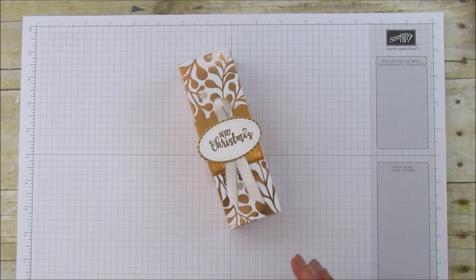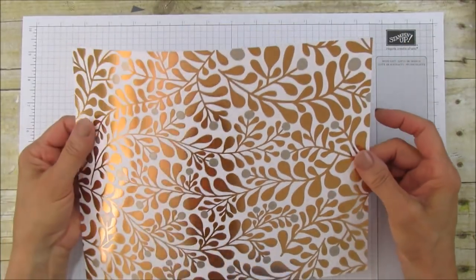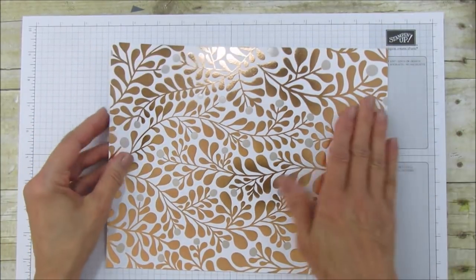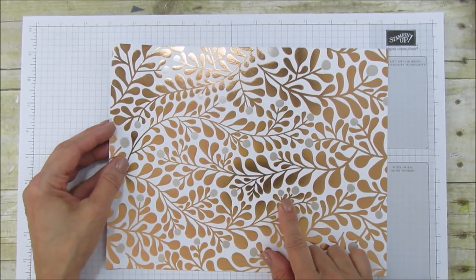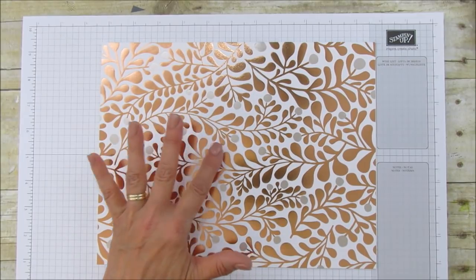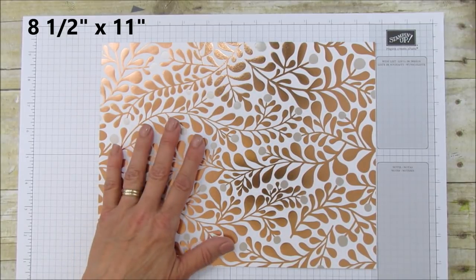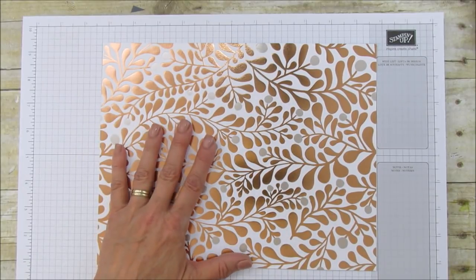So this is what we're going to make today, so let's get started. What you will need for this is our specialty designer series paper. It's thicker so it makes a perfect box, and it has foil on it, and this has some silver in it too which really makes it pop. So this piece is 8½ by 11 — it's like a basic cardstock, so you can make use of an 8½ by 11 cardstock if you don't have this paper. But I'm telling you, you need this paper. It's gorgeous.